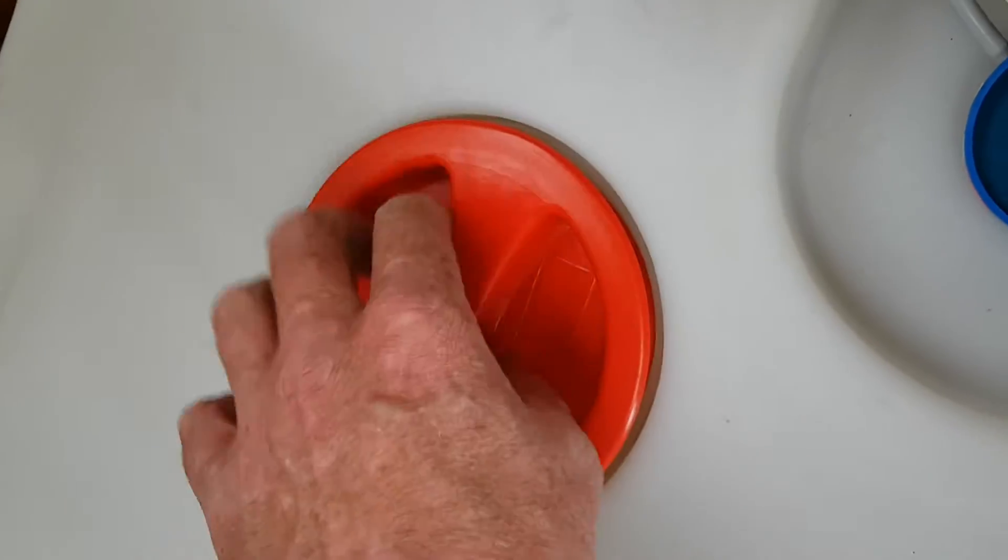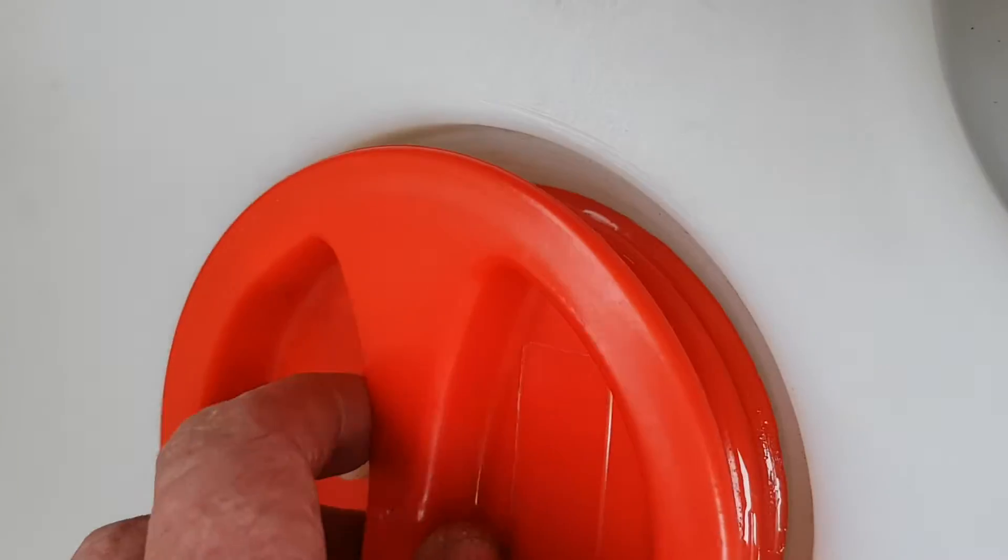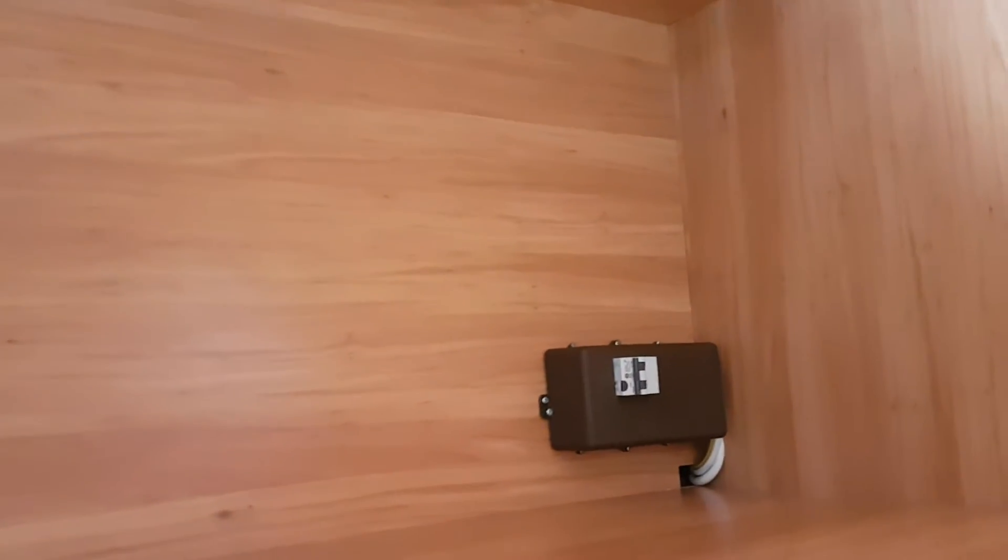You have your fresh water tank here — to empty it, just screw off the red lid and if you look in there you'll see a stopper. Pull that stopper out and that'll drain the fresh water tank.